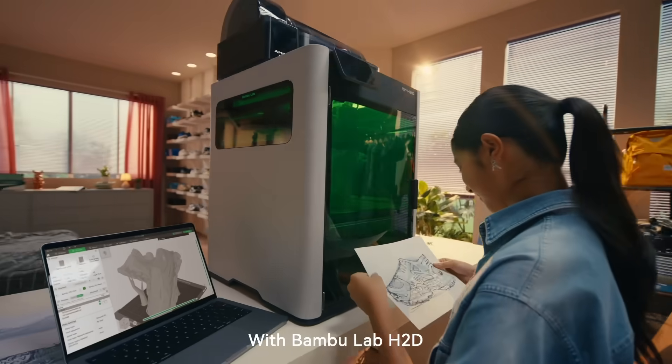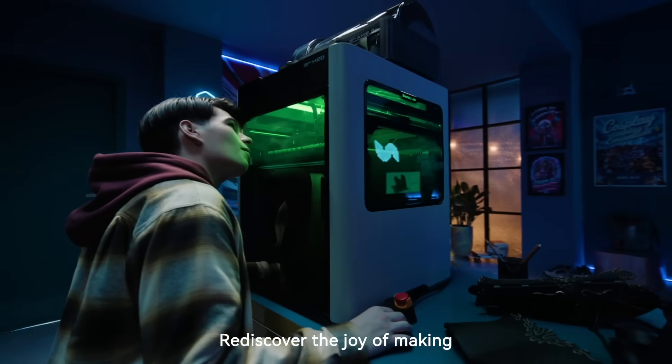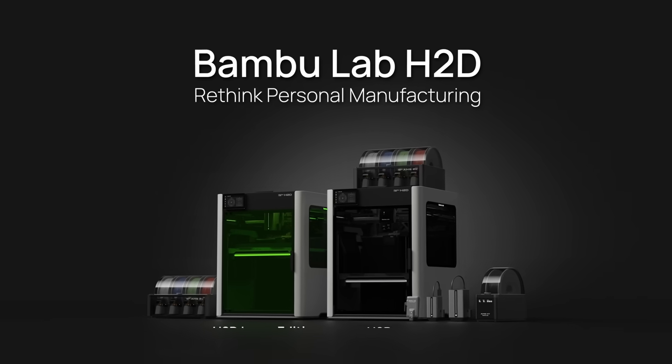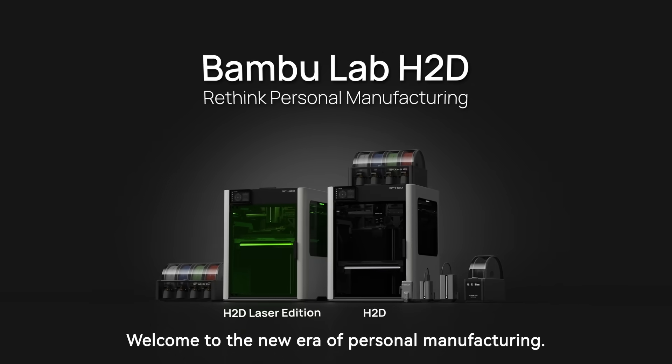With Bamboo Lab H2D, rediscover the joy of making and turn your boldest ideas into reality. Welcome to the new era of personal manufacturing.